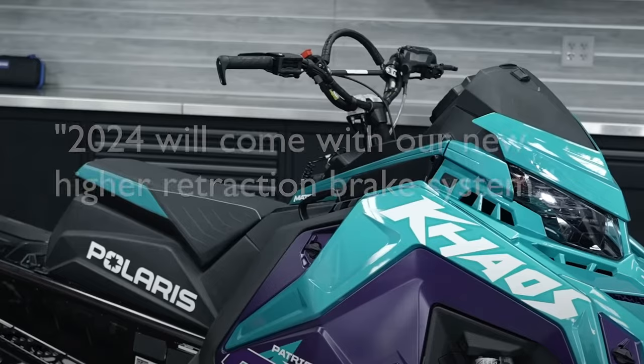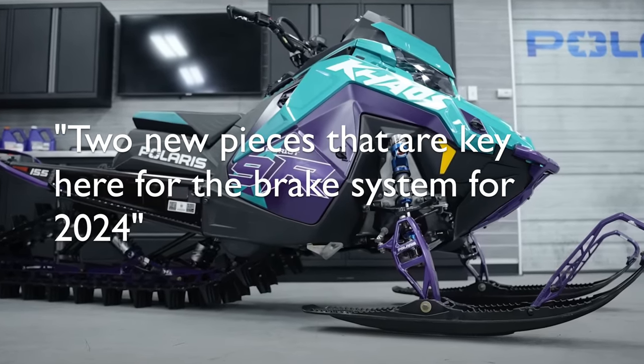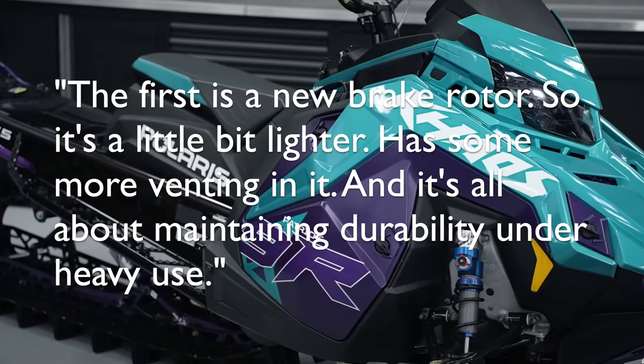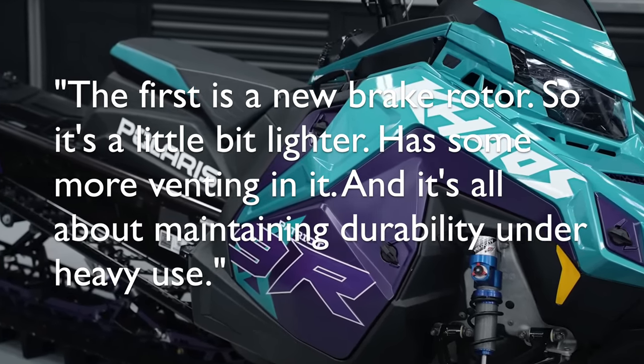So here was the announcement: 2024 will come with our new high retraction brake system. Two new pieces are key here for the brake system for 2024. The first is a new brake rotor — it's a little bit lighter, has some more venting in it, and it's all about maintaining durability under heavy use.